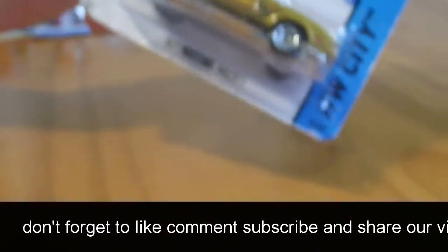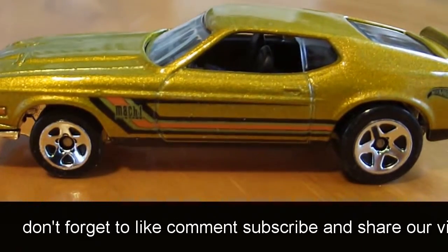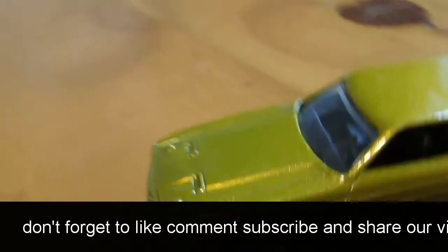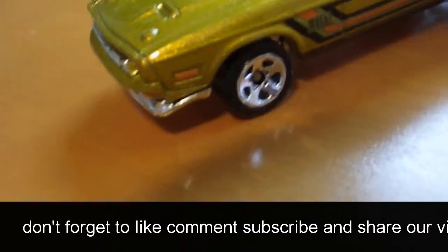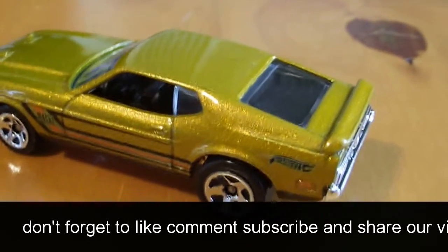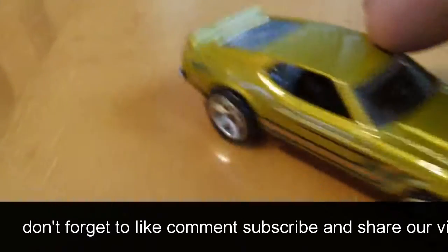Alright, here comes the Mustang Mach 1. Love these muscle cars. Sweet looking. Looks like the windshield's pushed in on ours — yeah, it's not, that's just the way they designed it. But I had to crack that one today.